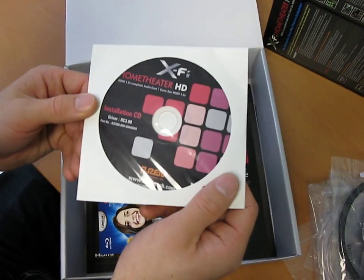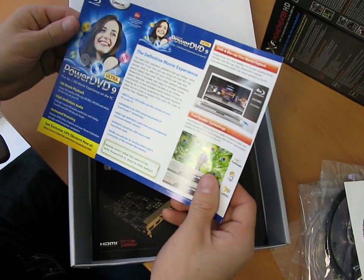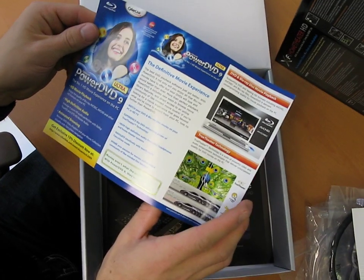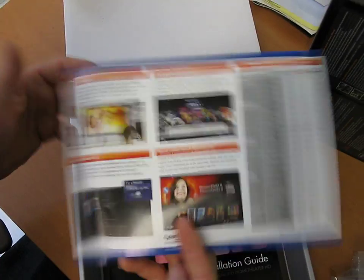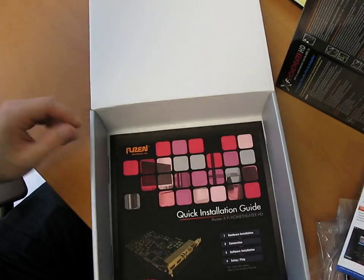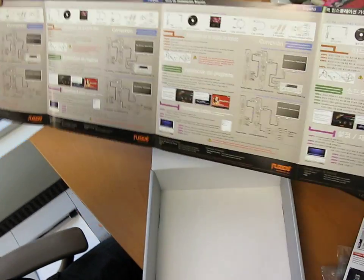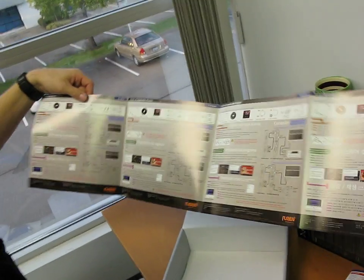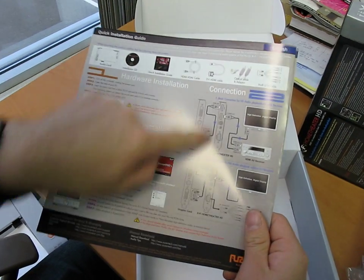Here's your installation CD with your drivers on it. You're probably going to want to download the latest drivers for something like this anyway. Then you've got a little pamphlet including a 10% discount at cyberlink.com so you can grab PowerDVD 9, which you will need for Blu-ray playback — it's not done natively in Windows Vista or Windows 7. And then we have a quick installation guide, which is in multiple languages. In English it just shows you where to plug in all the stuff to the back of the card.